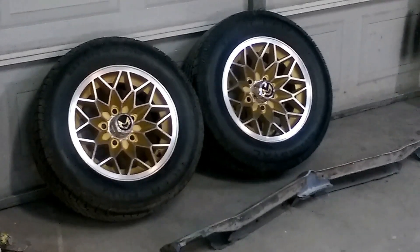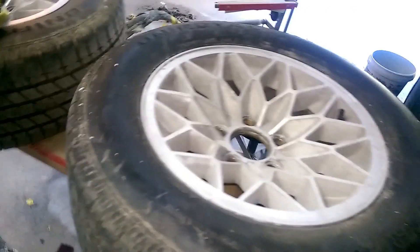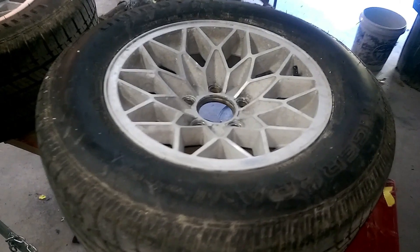As you can see, here's two rims already been done. They turned out great. And now I'm going to show you how to do it yourself, so stay tuned.